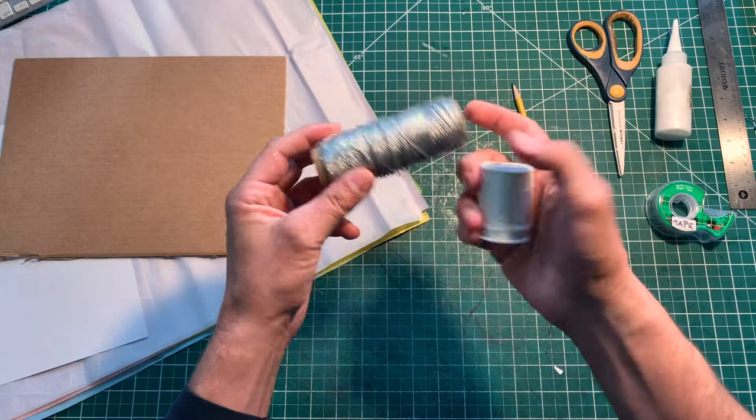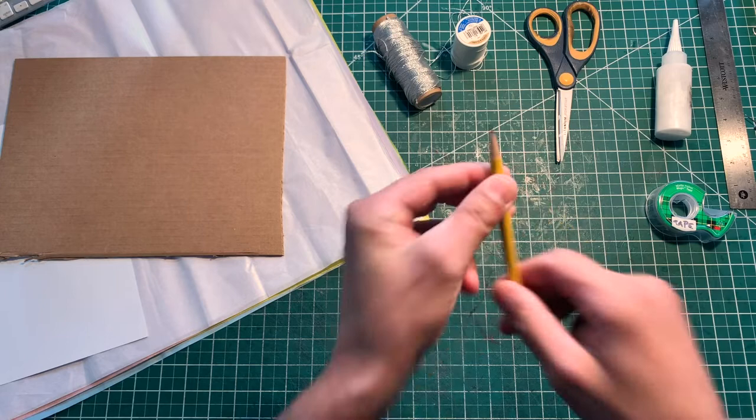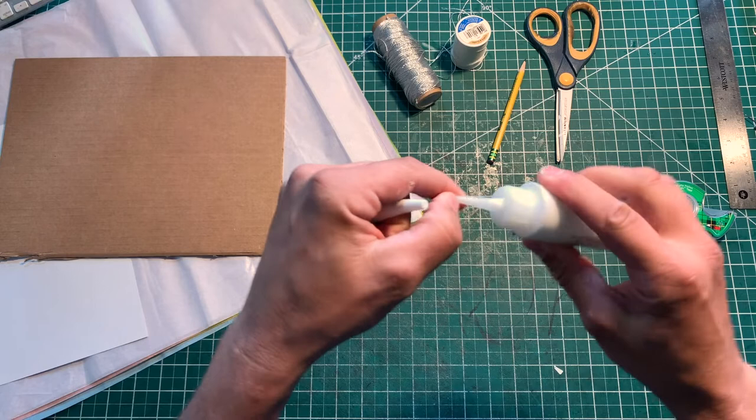You're gonna need some sort of string. You can easily use thread, or any kind of string. I got silver string because I'm fancy that way. Scissors, of course. A sharpened pencil — I might need to sharpen it again. Some glue, and make sure that your glue is in a squirt bottle that works.